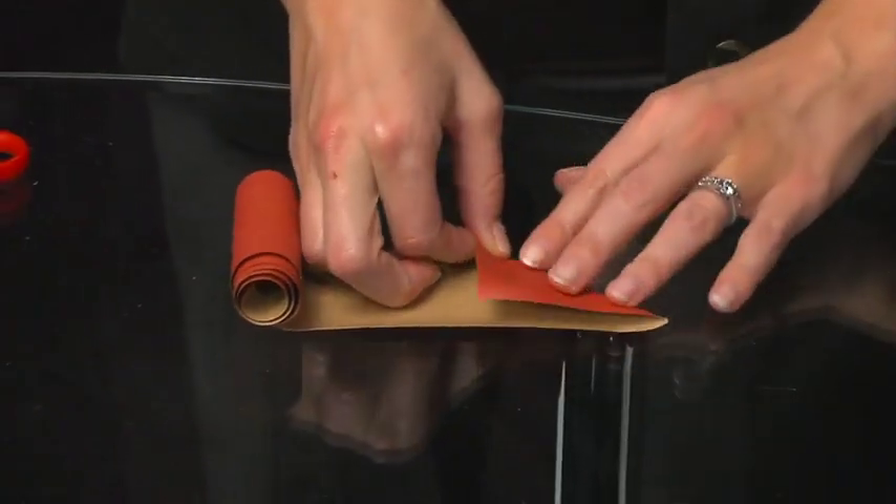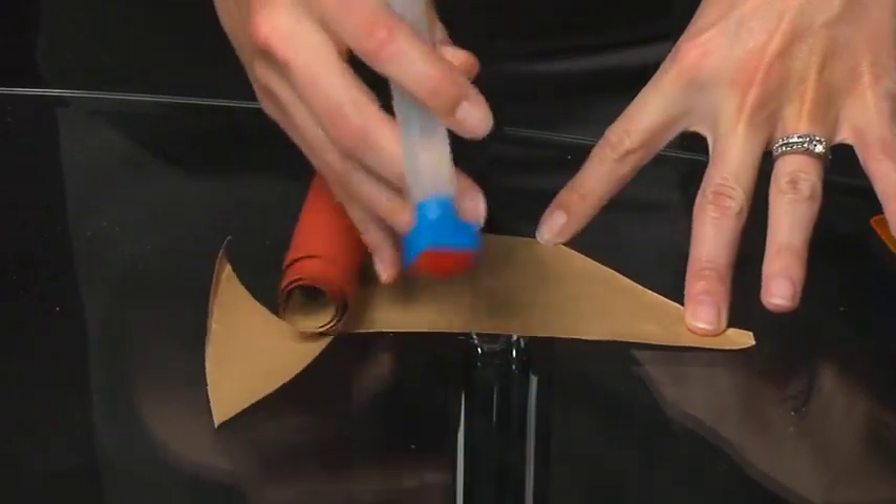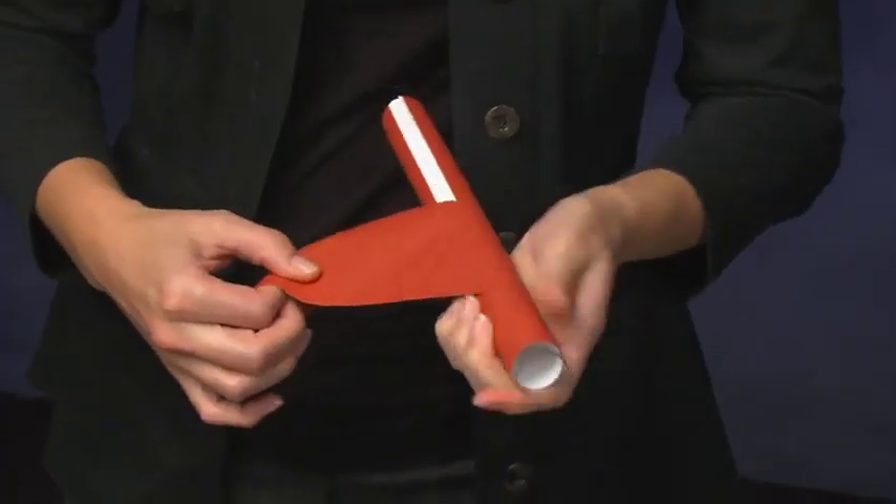Now we are ready for the third layer of the airframe. Locate the remaining 18 inches of the gummed tape. Cut one end at a 45-degree angle. Dampen the gummed tape with the sponge. Wrap the tape around the plastic tube at an angle so it spirals down the airframe.